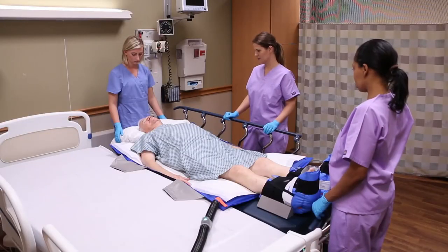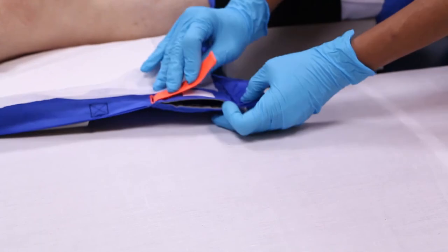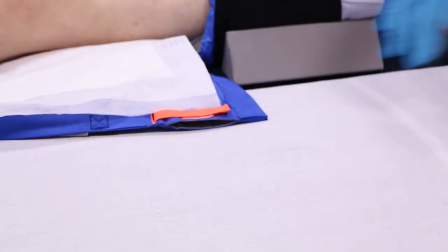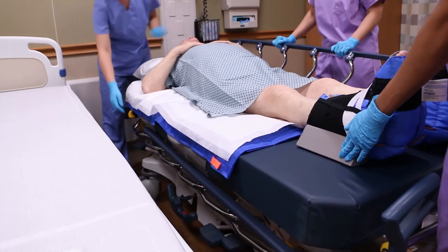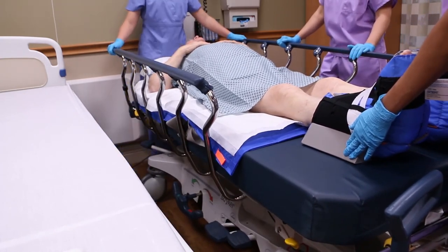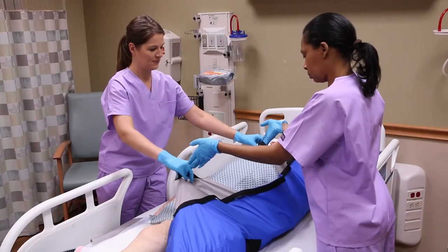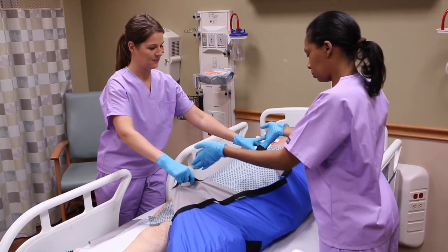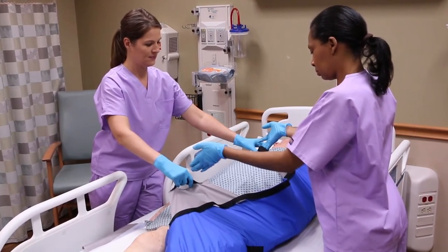Turn the booster pump off. When the glide sheet is fully deflated, remove the hose. Separate the support surfaces and raise the bed rail. The gray extension handles on the glide sheet can aid with patient positioning in conjunction with your facility's safe patient handling protocol.